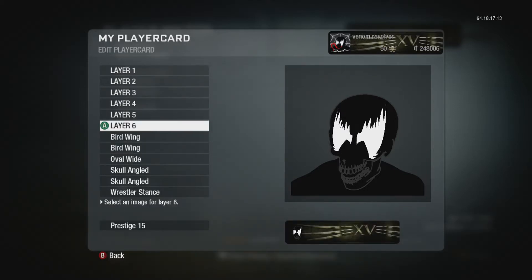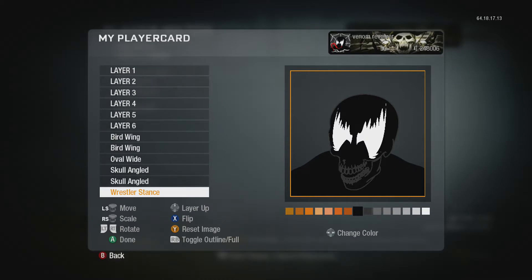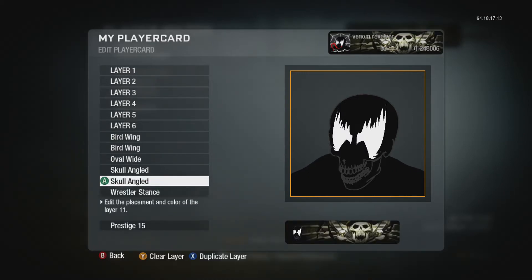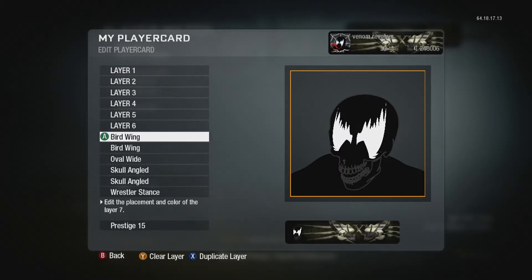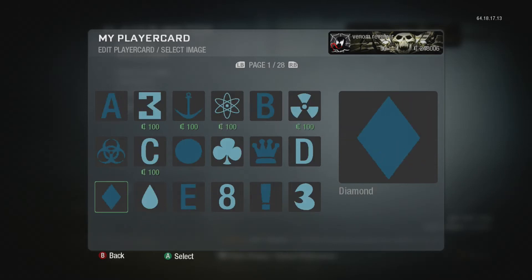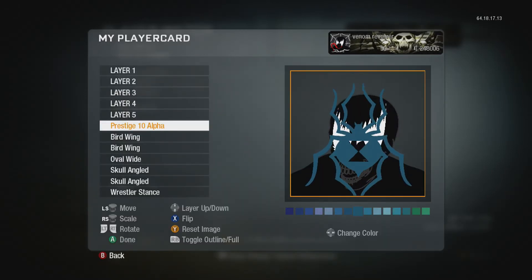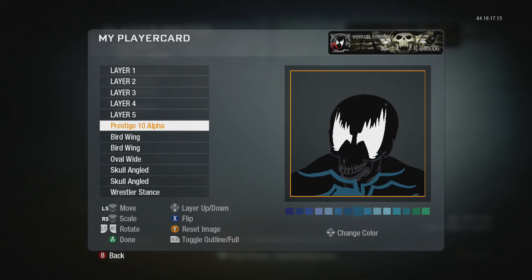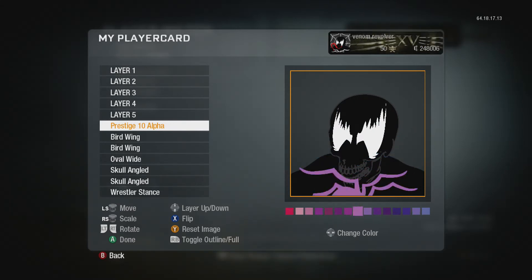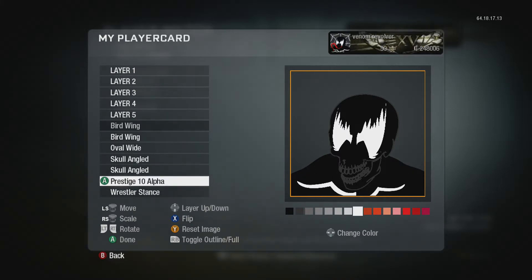His body doesn't look right so fix that. Now we're going to need his logo which is on the front of his chest. It's on page 27 — the prestige 10 emblem. Make it completely white and bring it all the way down to the bottom.